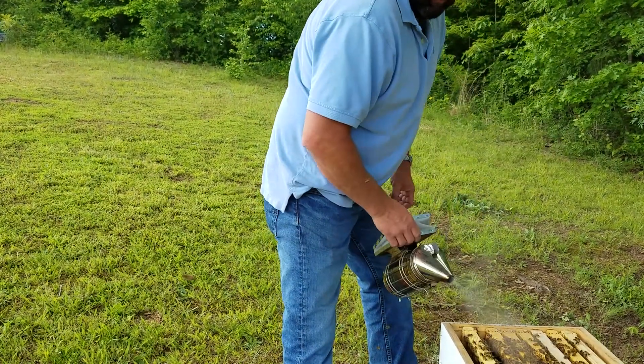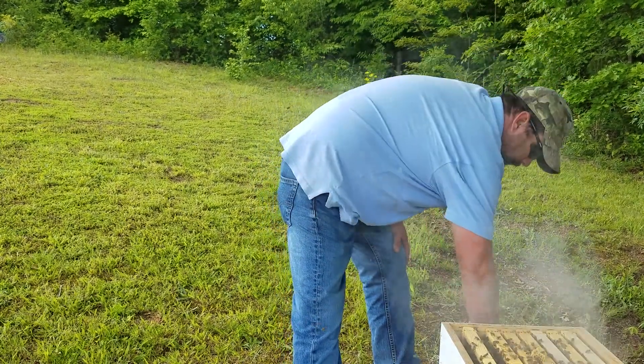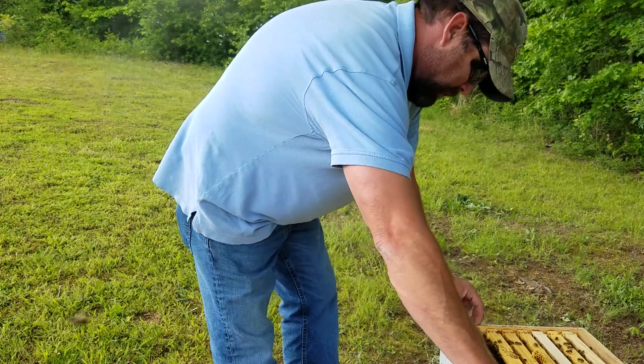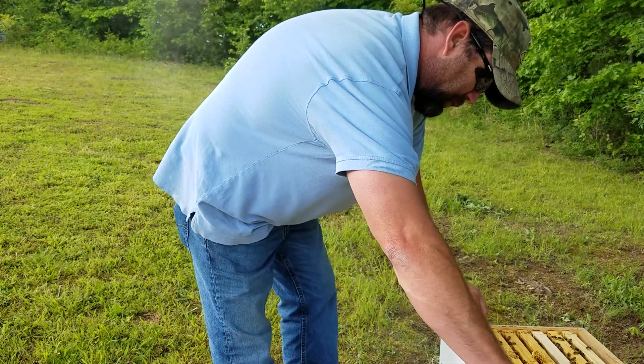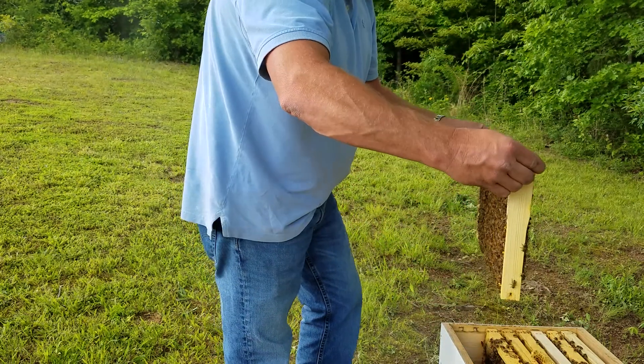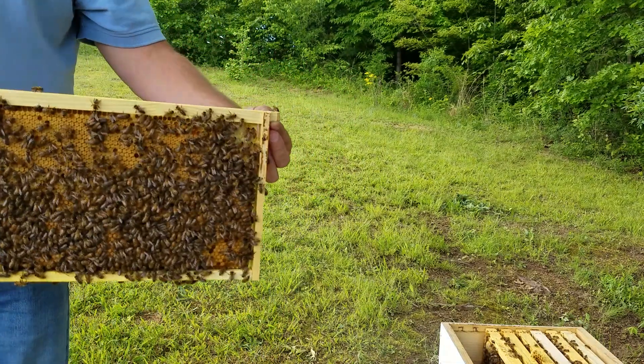Welcome back to the Run and Rev channel. Today I'm just going to check on — this is an update on the swarm. This is the one I transferred some framed capped brood the other day to another hive.